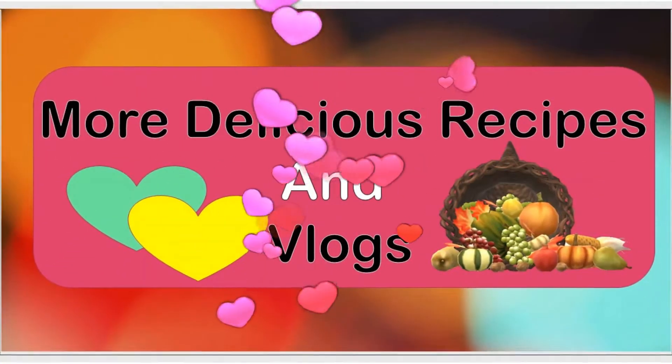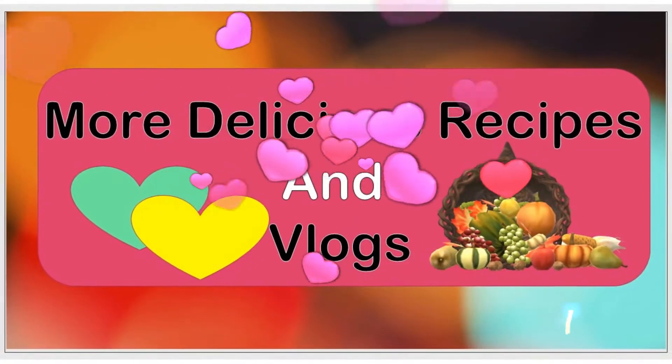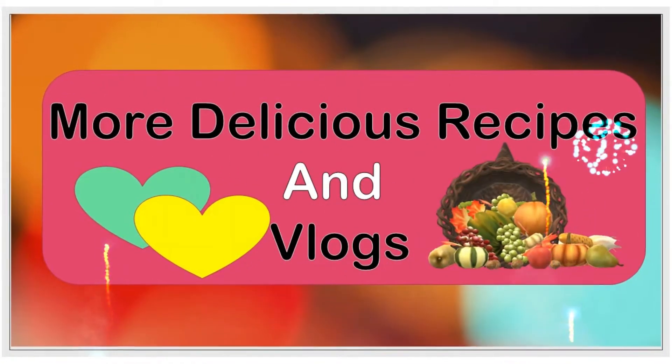Hello YouTube friends! Welcome to my channel. I am going to take a look at Avocado Guacamole.